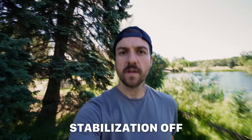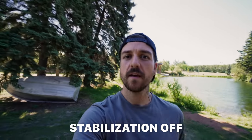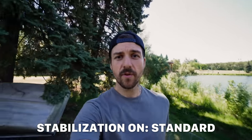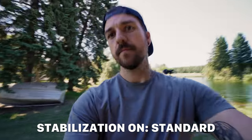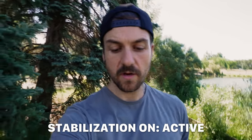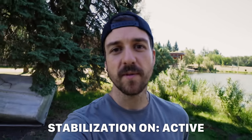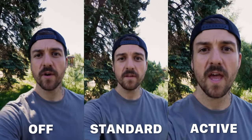One thing that's really important to vloggers who like to walk and talk is stabilization. There are three main stabilization modes: off, which is what you'd expect; standard stabilization, which turns on the stabilization built into a lens — if your lens doesn't have stabilization this option will be grayed out; and active stabilization, which is digital stabilization. It does add a bit of a crop, so if you want to compensate for that, make sure you have a wide enough lens.